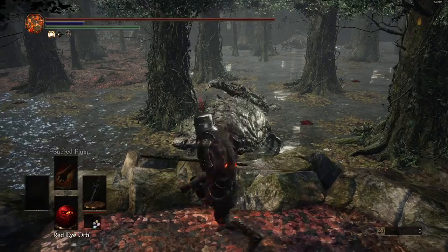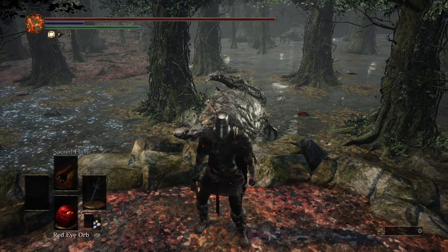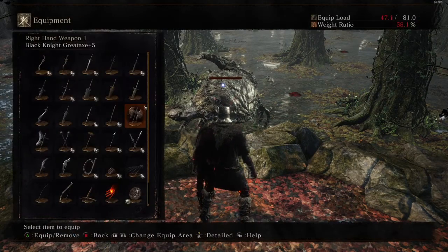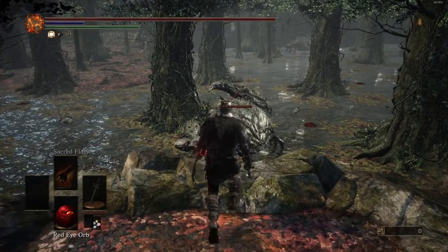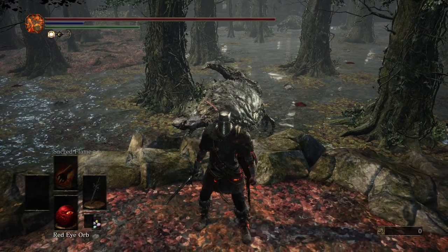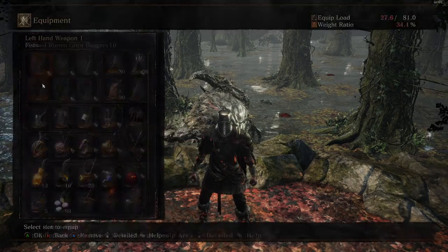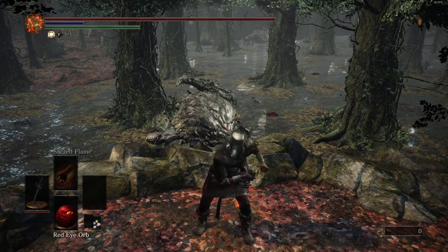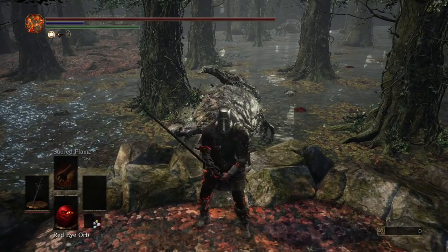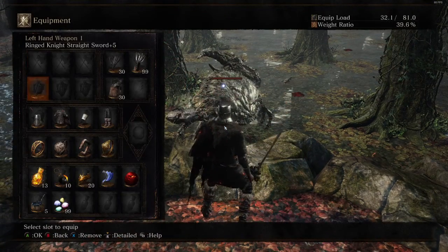There are four tiers of difficulty. The easiest is the main hand unequip - tapping weapon art, locking on, and then unequipping your weapon. I'm doing it slow so you can see, but normally you do it very fast. The next difficulty is the offhand unequip - same thing, but you two-hand your offhand weapon, with one extra input: weapon art, lock on, go down, then unequip.